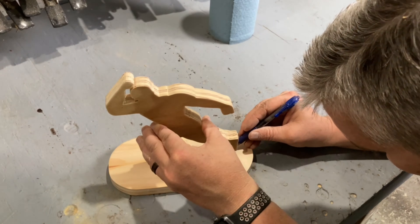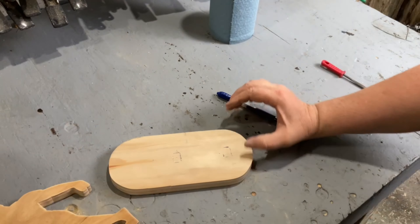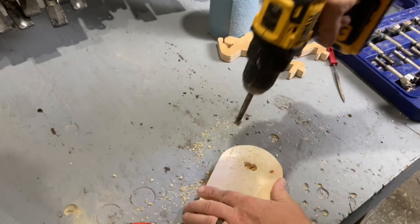Once the silhouette was finished, I could use it to mark out the spots on the base where it's going to sit. I designed the silhouette to slot into the base, so I used a drill bit to get started and then finished the holes with a chisel.